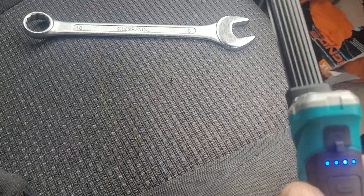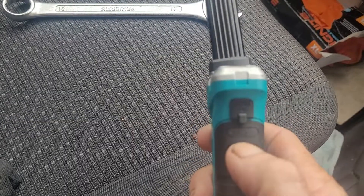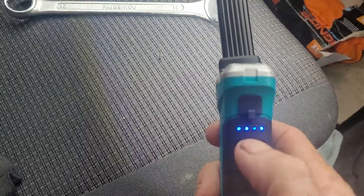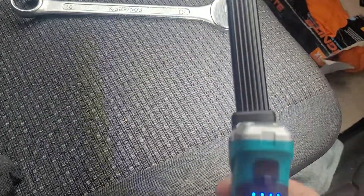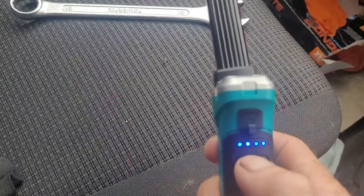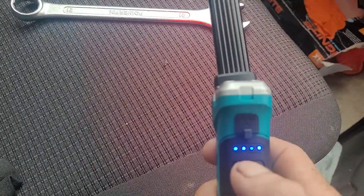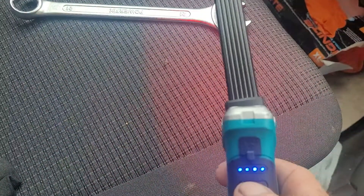So that's on level one setting, and then if you press it again it dims it slightly. Press it twice and it will brighten it, as you can see. You've also got a red LED mode.